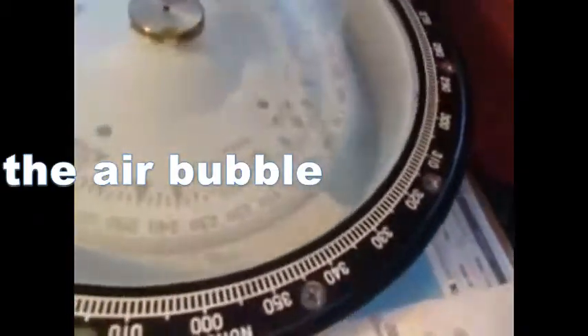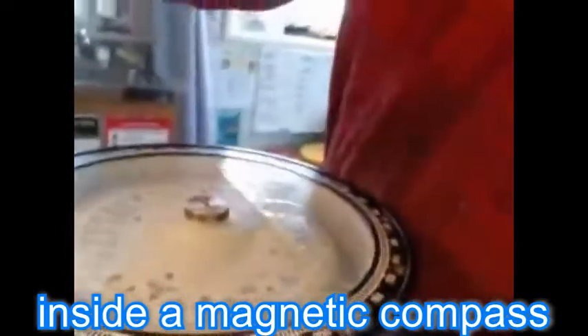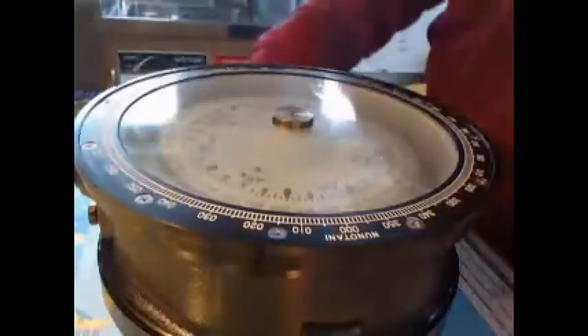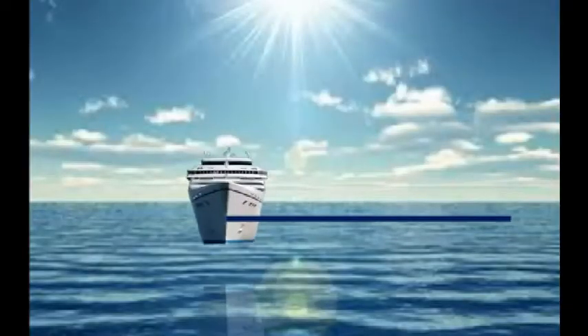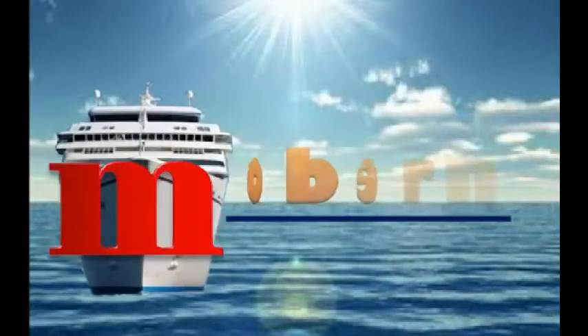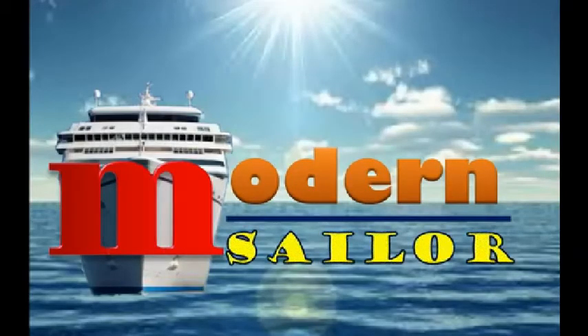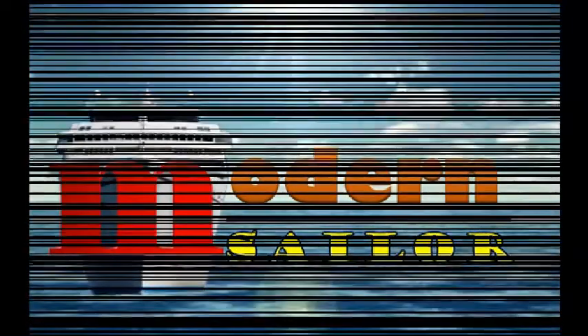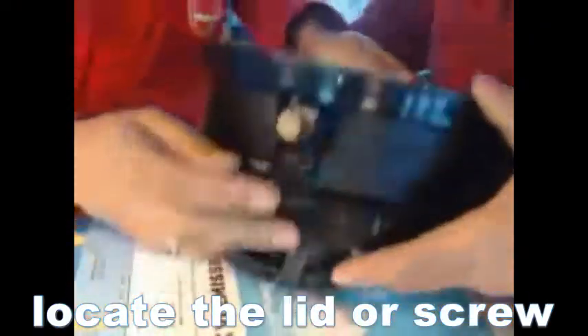How to remove the air bubble inside a magnetic compass. First, locate the lid or the screw which covers the filling hole. This is usually found on the side.